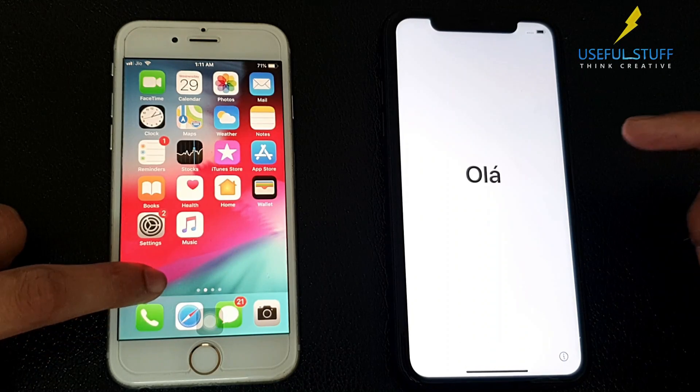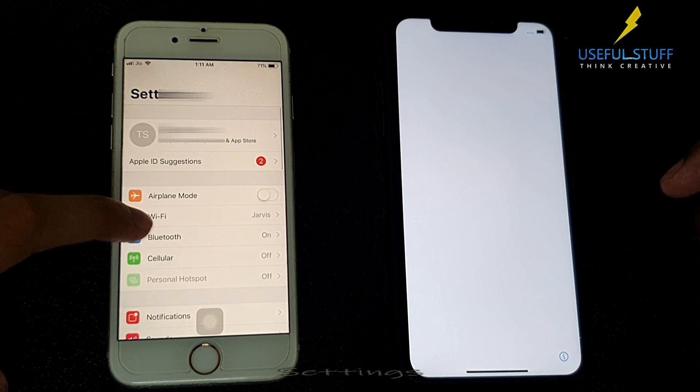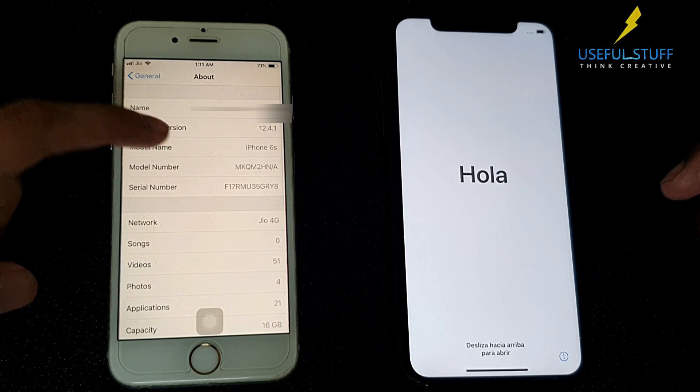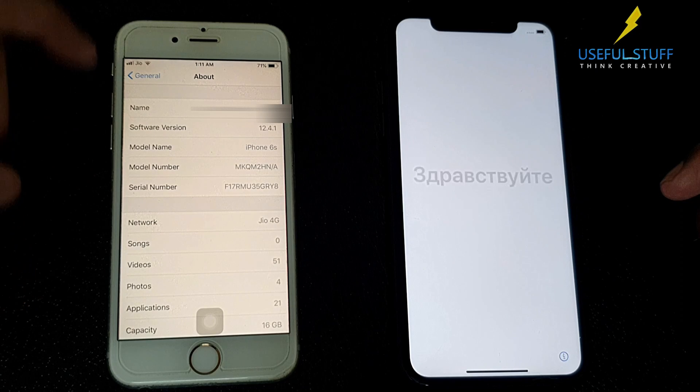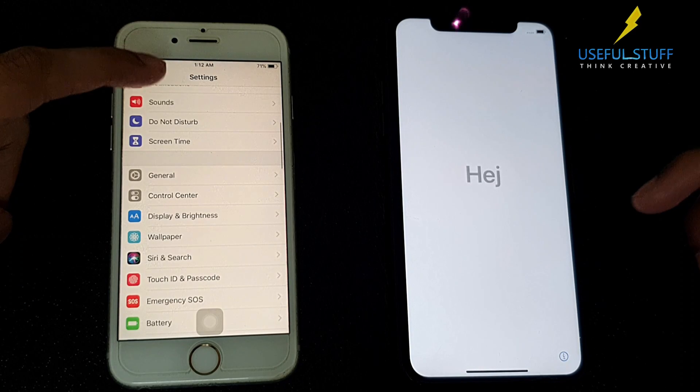Just make sure your iPhones are running on iOS 12.4 or newer. Go to Settings, then General, to check which iOS version is running on your device. The good thing about it is the two devices do not need to be running on the same iOS version.